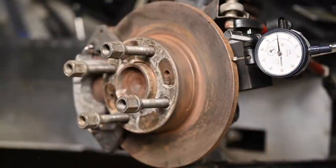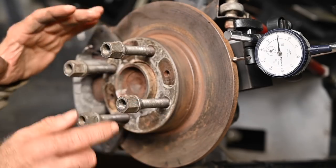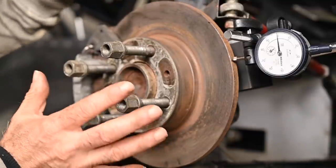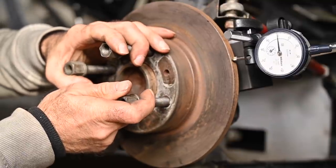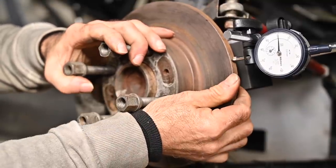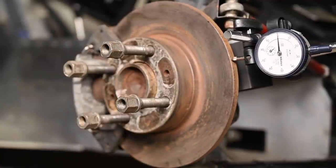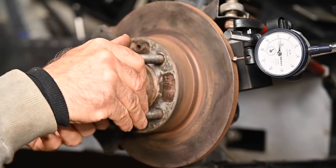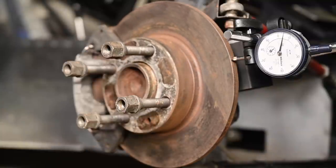That disc is quite all right. Since we have everything set up, I might as well check the play on the bearing. I'm pointing to the top of the disc and going to move the disc around to check the play on the bearing. The meter is attached to the upright, so together they should not make any movement — if the bearings are gone, that's a different story. I'll move the disc back and forth. I think this is quite all right, there's nothing wrong with that. A little bit of deflection, but that's normal because there's surface rust on it. The bearing, at least on this little test, is good as well. So I'm quite happy with the disc and the bearings.